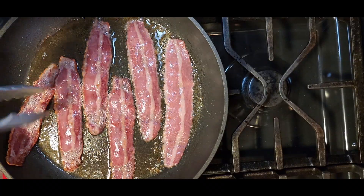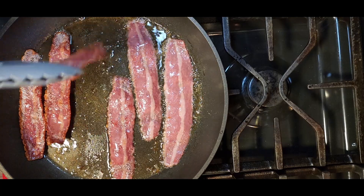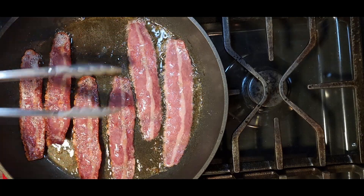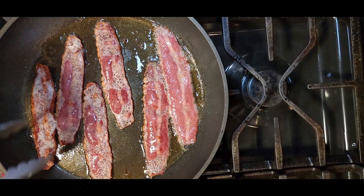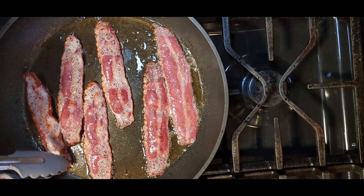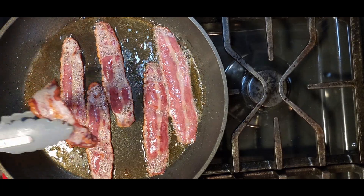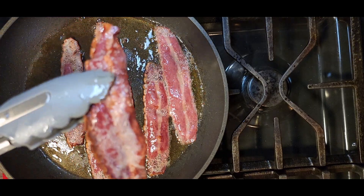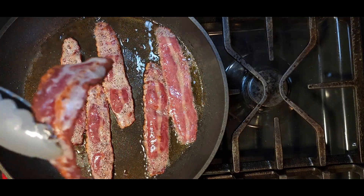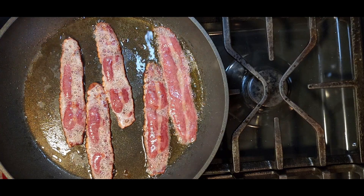Here's what we're looking for: we're starting to get some caramelized edges and it's looking nice and sizzly. This is about as much as they're going to shrink down. We've got a piece ready to pull out — this is what I consider done for my bacon. You can keep cooking it to make it a little crisper and darker if you want. I'm going to go ahead and lay this out on a paper towel to drain, finish up the rest of the pieces, and then start toasting my bread.